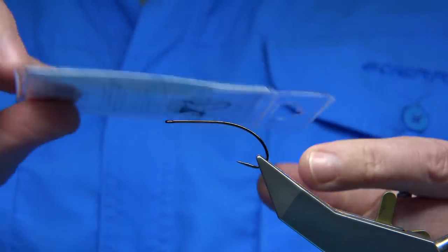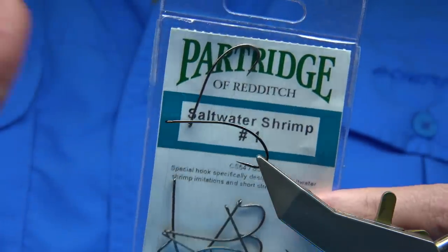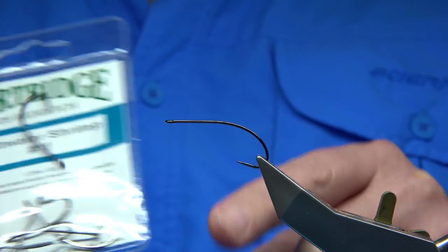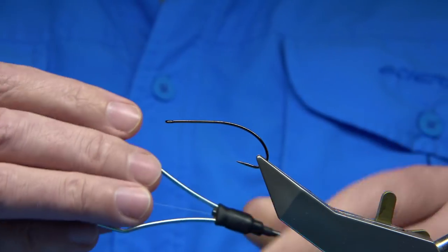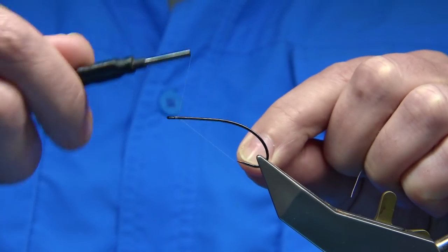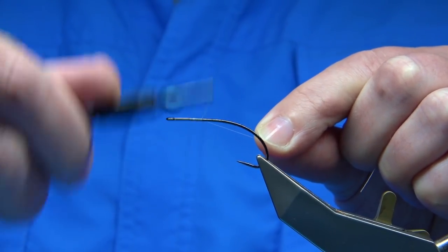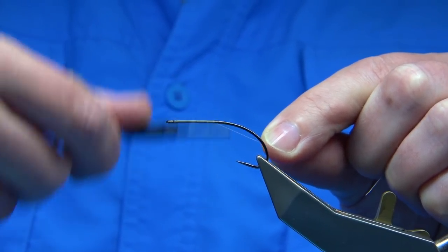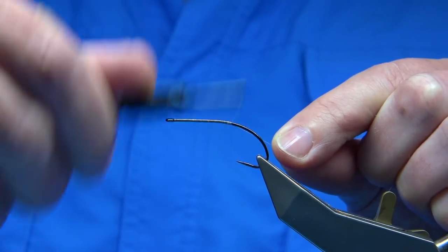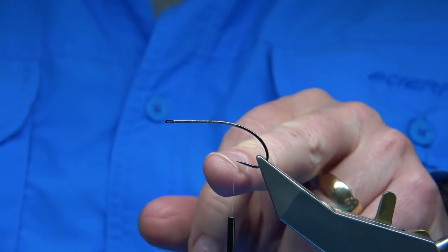The hook is a size one. This is a Patrick hook — basically it is a barbed hook, a shrimp style hook. You can use whatever hook or company you've got. I've flattened the barb in the vise, so obviously, catch and release. For thread, it's up to yourself — just use white thread. This is an 8-0; use a 6-0 if you want. UTC is quite a good thread, it covers really quickly. I've waxed the thread, so I'm going to take the thread down until I'm practically in line with the point of the hook.